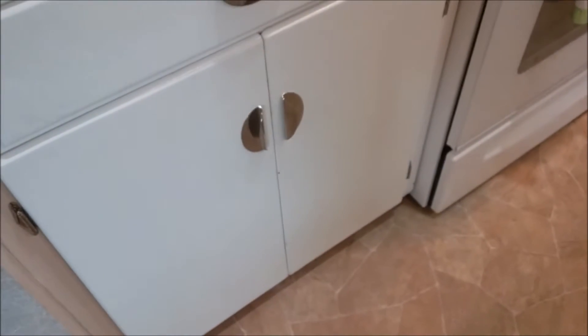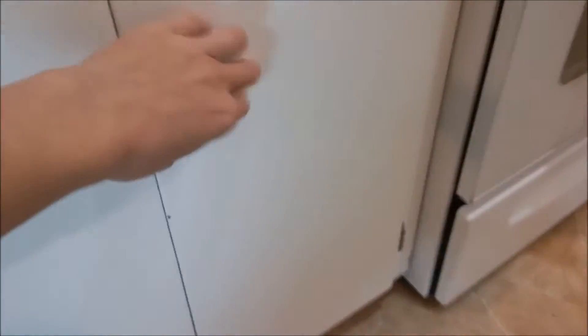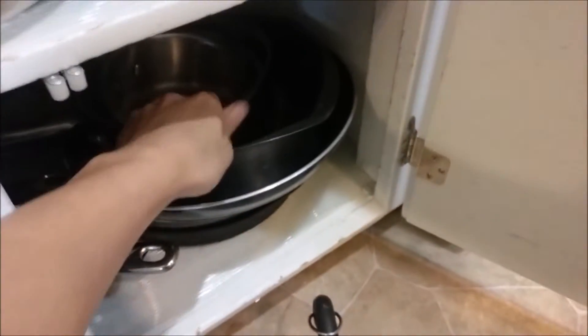Most schools of thought are never going to see eye to eye on this, but I firmly believe that ramen should be cooked in a pan.